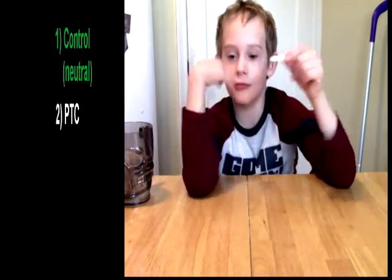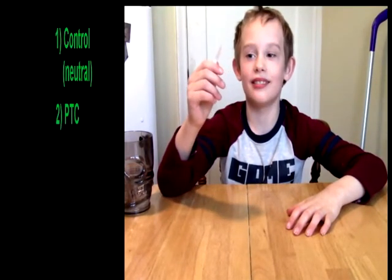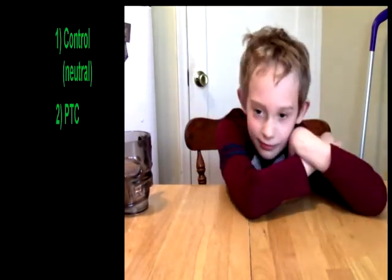Okay, let's see if I can manage to do this now. This one — hold on — count of three. No smell to it. One, two, three. Oh, that's bitter. That's super bitter. A little on the bitter side for me, not too crazy bitter. That one was crazy bitter.